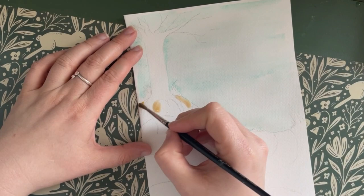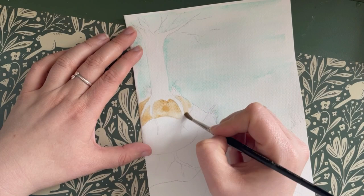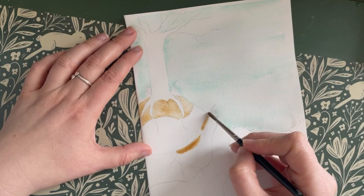Once the sky is dry, we're going to paint in the ground. I'm using a light brown and I'll go back in with some dabs of dark brown to create some different textures. We're painting in the ground around the burrows, leaving the actual burrows and tunnels blank for now.